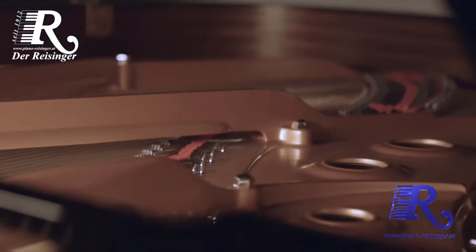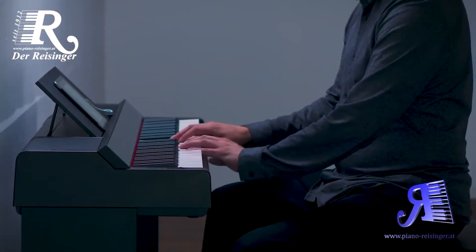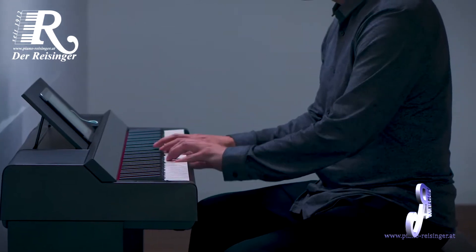Yamaha has over 100 years of experience in handcrafting the finest acoustic pianos, and this history blends perfectly with our innovation of digital pianos.